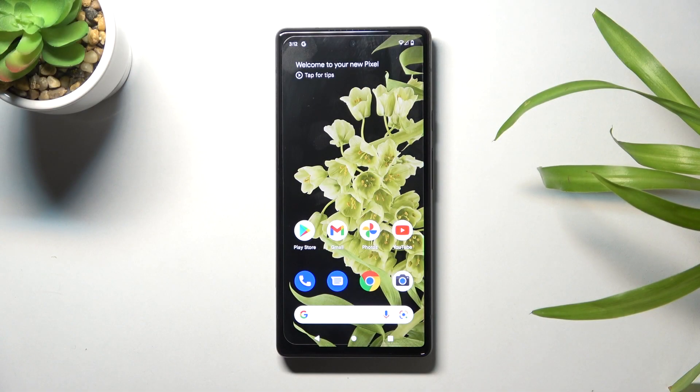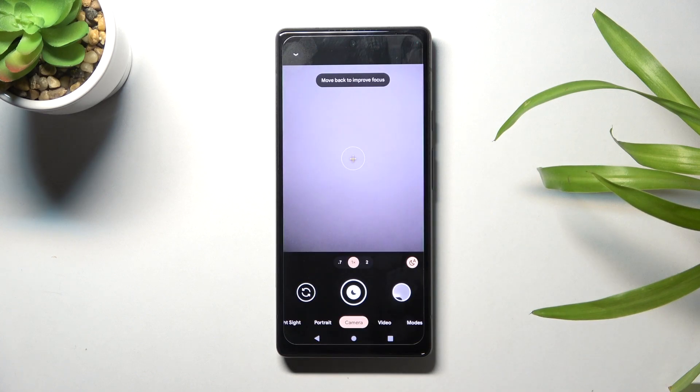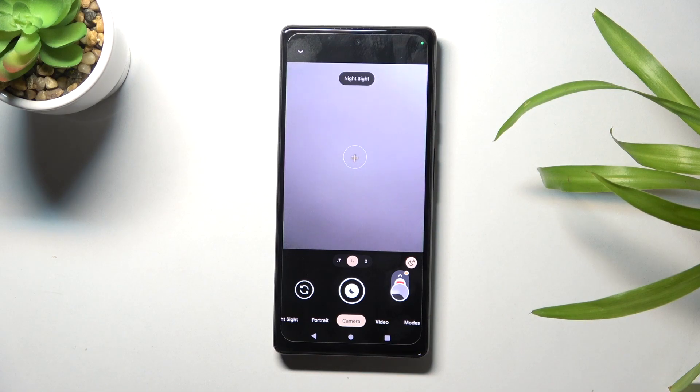Welcome. I've got a Google Pixel 6 and let me show you how to turn on and off camera sounds on this device. Let's start by tapping on the camera button to open it. For now we are on standard camera mode — let me take a picture. As you can hear, the sound is turned on.